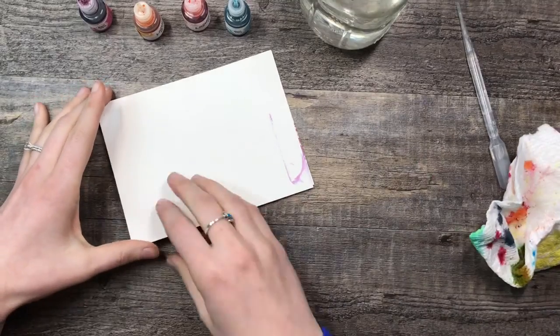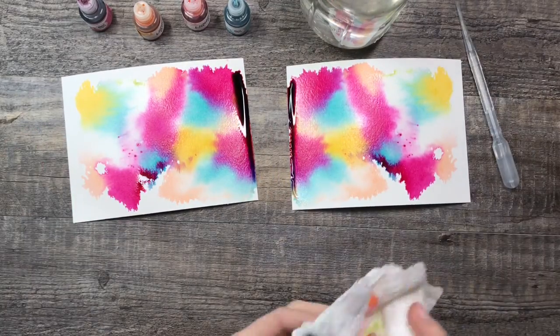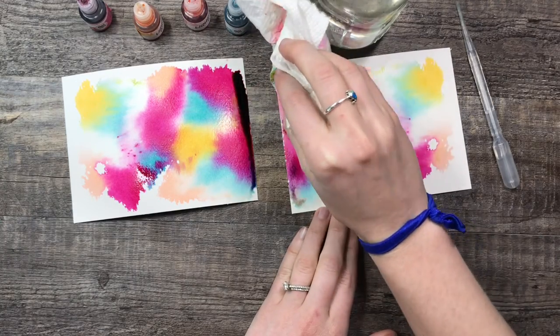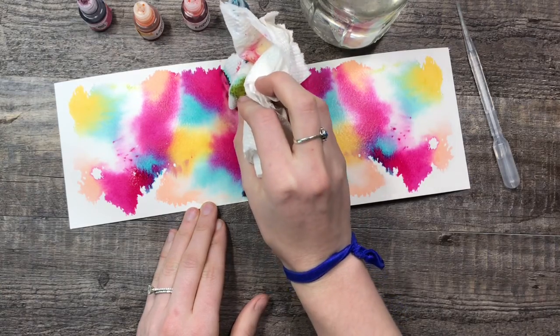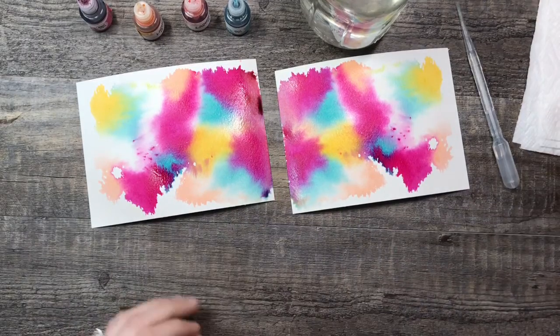This is where you want your extra water and your paper towel, because when you open it you're gonna get that extra watercolor. So with that you're just gonna want to dab it up, and then let them dry.